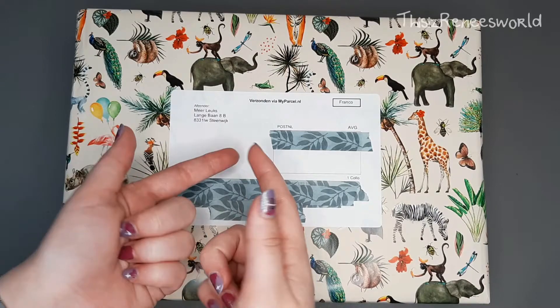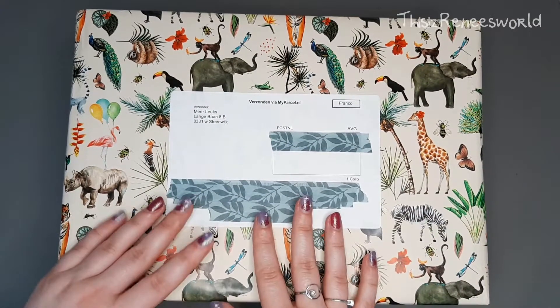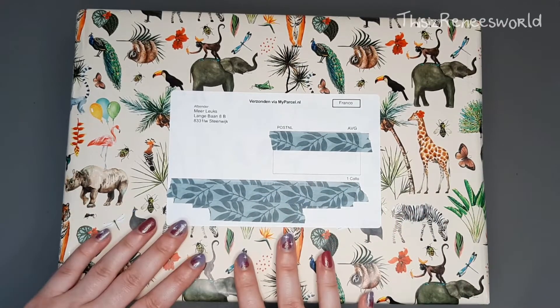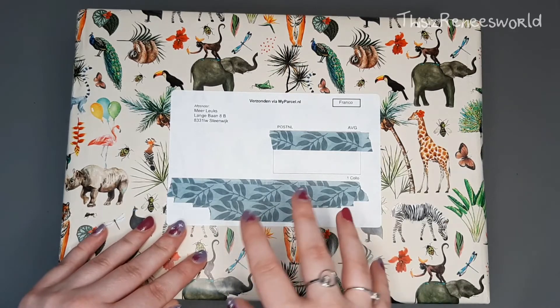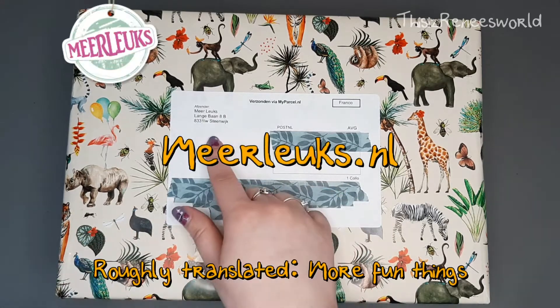Hey, this is Renee and welcome to my own little world. It's time for another unboxing and I decided to go ham and buy a lot, a lot, a lot of washi tape. I got it from Meer Lux.